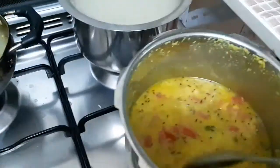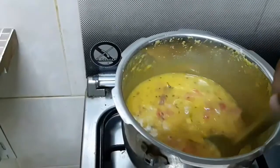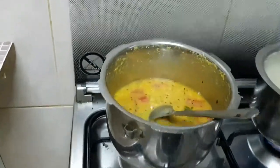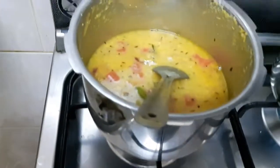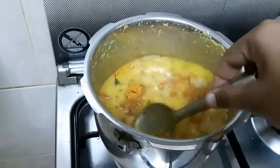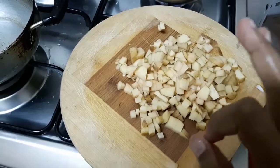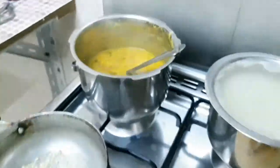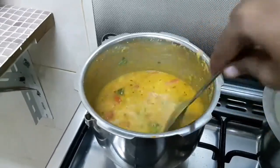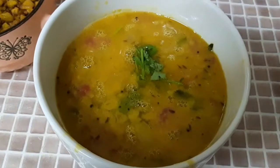Mix it with a little bit of salt. We will mix it all together. I will add a spoon of sambar. You can avoid the sambar — this is the best side dish. It is very good. Now the sambar is ready.